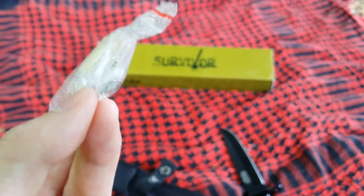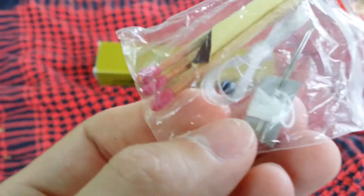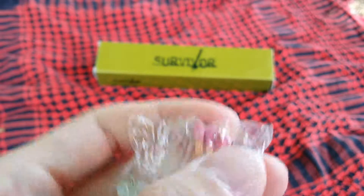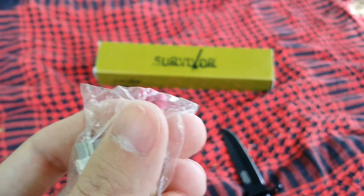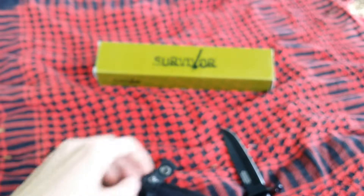I usually carry a size 10 hook — that's my all-around universal hook. The needles, you know, repair your stuff with. The tiny little split shot. These matches are sub-standard, they don't look that good. I'm not saying they won't light or anything — I'm sure they will.